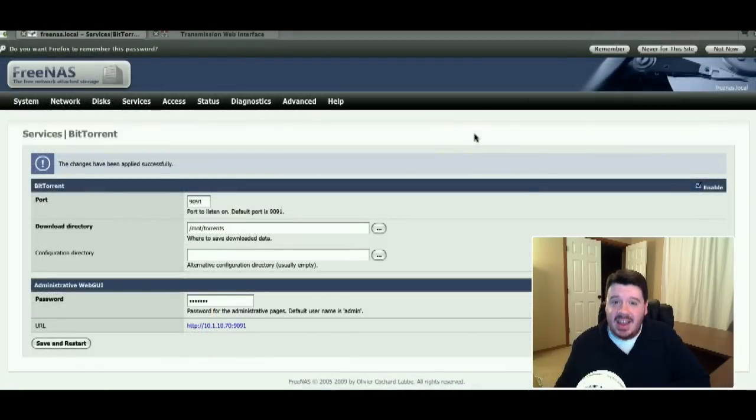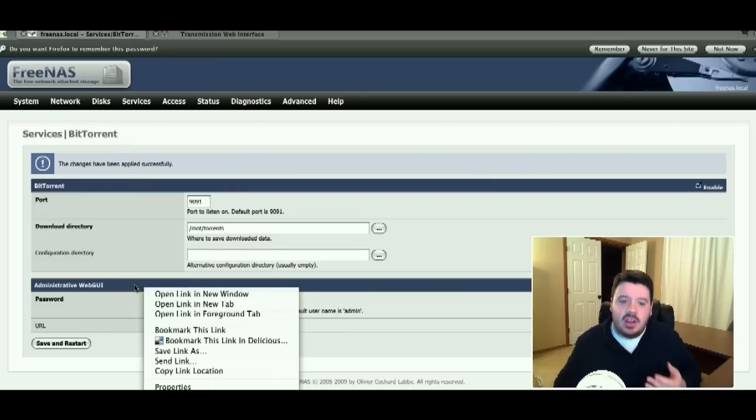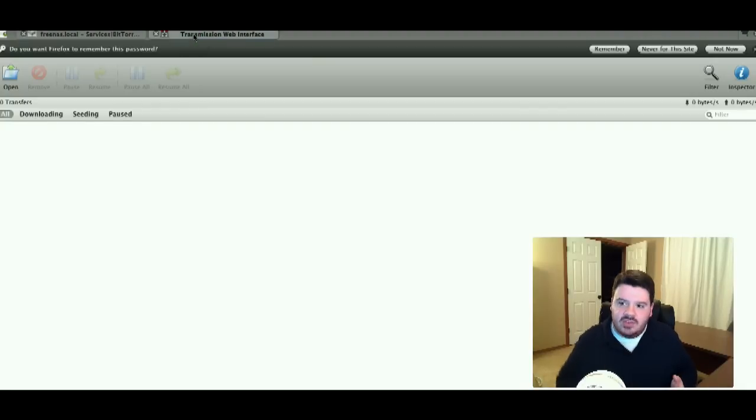Aside from file services, there are also some very nice advanced network services a FreeNAS box can provide. One of them — if you download a lot of torrents for different distributions or other things — is a built-in torrent server. You go to the BitTorrent section, set up a live BitTorrent server, upload a torrent file, and have it torrent in the background. You can shut down your main computers and your network server will sit there doing the torrent and save it to a specified location. It uses a web interface called Transmission — an open source project with a web-based version that looks like a desktop application. You upload a torrent file, it begins downloading and seeds for a specified amount of time, then it's available in the share you set up in the BitTorrent configuration page.